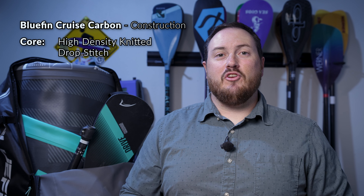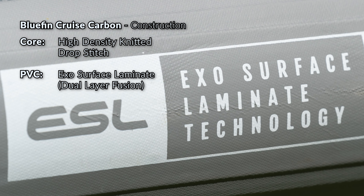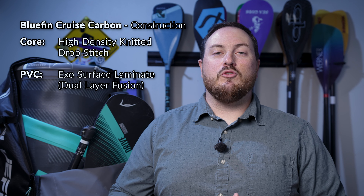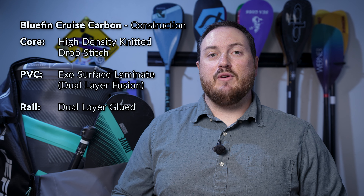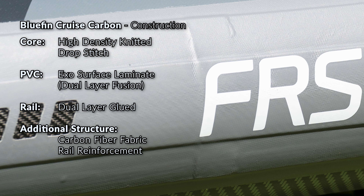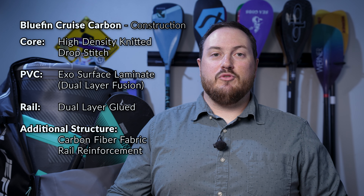Bluefin uses heavy duty construction for the Cruise Carbon paddle boards. Inside the boards we have a knitted drop stitch core with high density space yarns giving it its six inch thickness. For the outside of the board we have Bluefin's Exosurface Laminate Dual Layer Fusion PVC Shell. This material is high density and meant to be highly durable, and the fusion process eliminates hand gluing between the layers of PVC, reducing some of the weight. The top and bottom layer are joined together by gluing on an interior layer of PVC around the rail, and then there's an outer rail layer as well. The Cruise Carbon paddle boards get their name from the carbon fiber rail reinforcement around the midsection of the board. This extra layer of carbon fiber fabric and PVC material provides even more durability and some additional rigidity for the board.